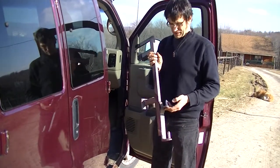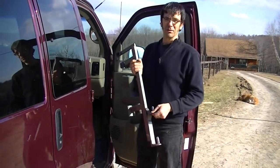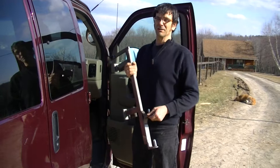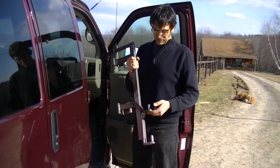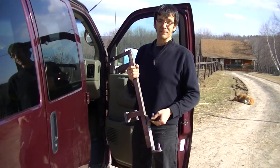That's a Speedy Bar for a GM full-size van. This is meant to be viewed in conjunction with another video on our YouTube site of the GM full-size van with the multi lift and Speedy Bar. Our website is www.accessunlimited.com.